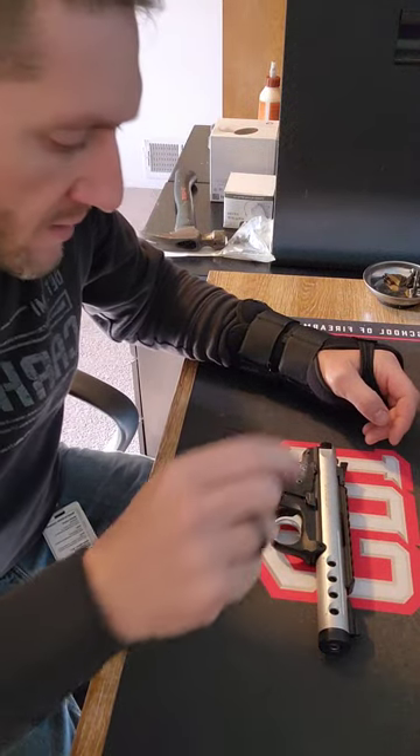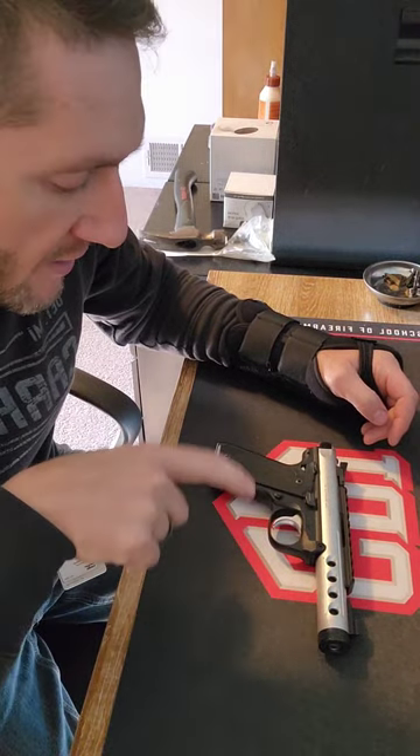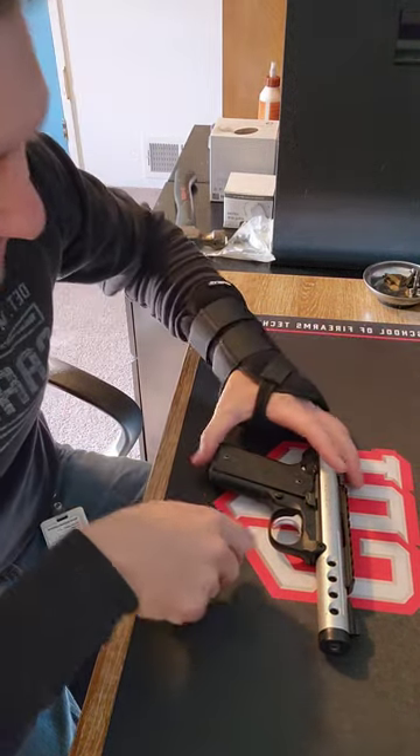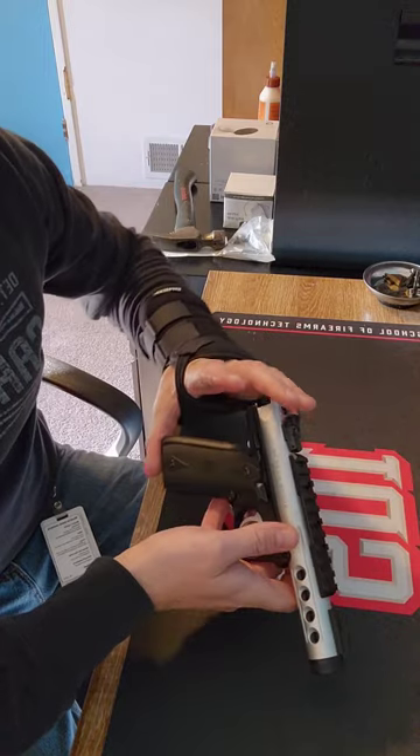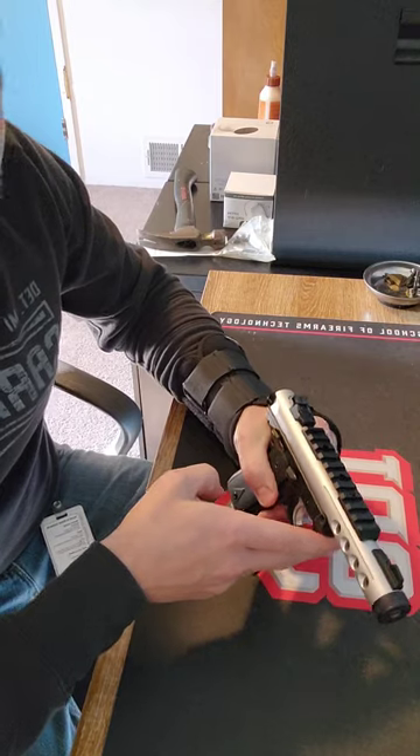Good morning everyone. Today I'm going to show you how to change the sights on a Ruger Mark IV Lite. It's a pretty neat firearm — very lightweight. So with that being said, we're just going to get started.